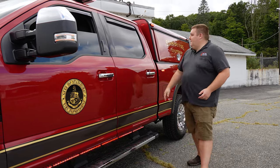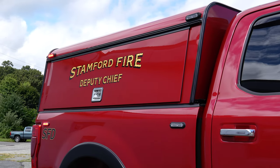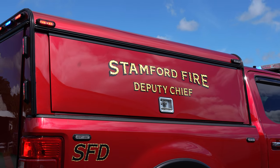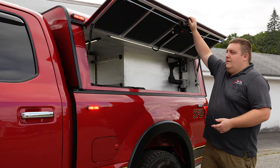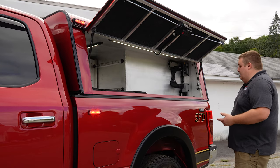We tinted the front windows for them. Looking at the cap area, we have four Whalen T-Ions on the side. Up top we have them on wedges to level the light out so that they're angled correctly. From the outside, it looks like a regular ARE DCU cap, but what we've done for them is we custom made the toolboxes for them.